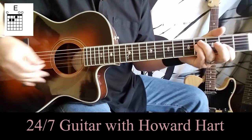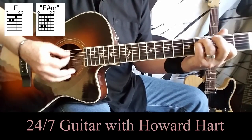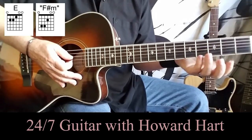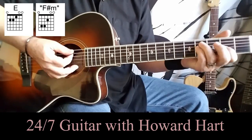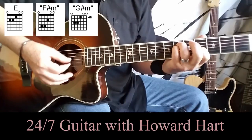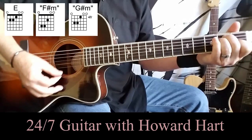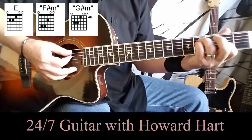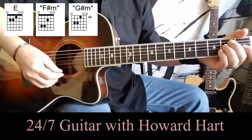Then we change to the next chord. For simplicity, I'm just going to refer to this as an F-sharp minor — if you're theoretically minded you can call it something else, but we'll just refer to it as F-sharp minor for now. You can see the chord up on the screen, and then we're going to carry that up a whole step and call it G-sharp minor. So we move from E to F-sharp minor to G-sharp minor, and back to F-sharp minor, all with that strumming pattern on each chord.